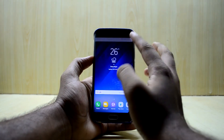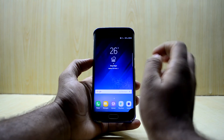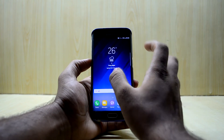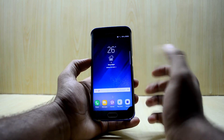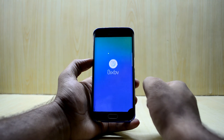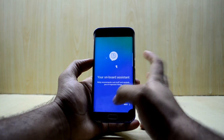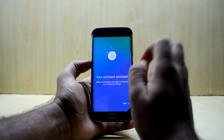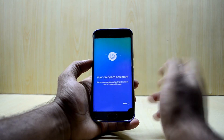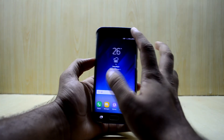The device booted up and the ROM looks nice. I like that all the fonts and icons are really small — it makes the screen feel bigger, which is great. It also comes with Bixby, but it does not have Bixby Voice, so you won't get the Bixby audio responses.